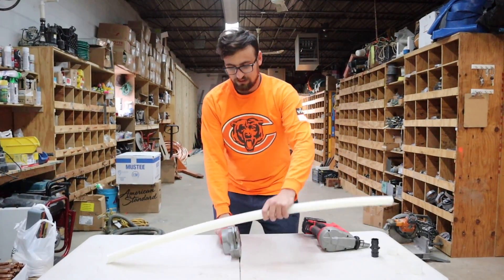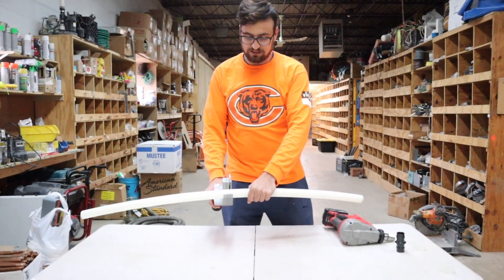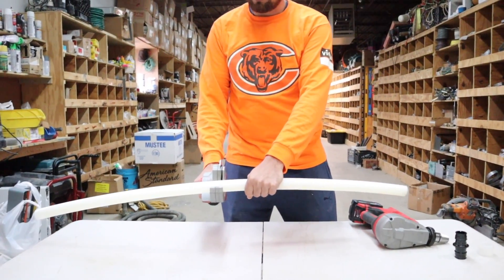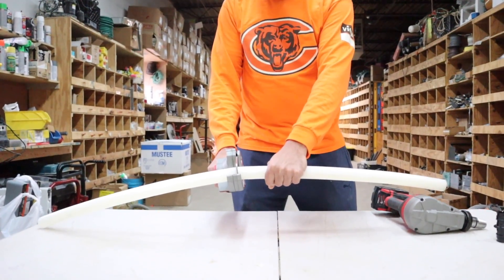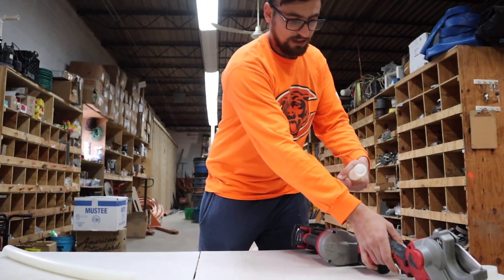Our first step is going to be cutting the inch and a quarter pipe. You want to keep your hands nice and clear away so we don't make any cuts. Nice clean cut here.